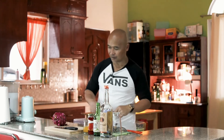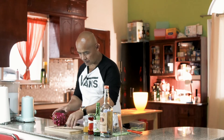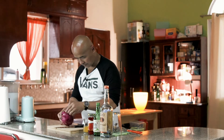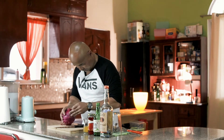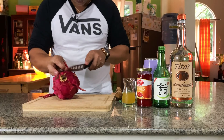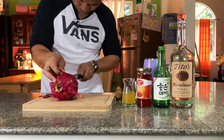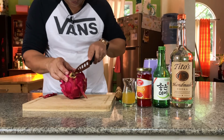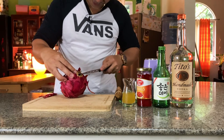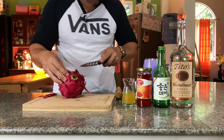My glass is in the freezer so it's really chilled. Let me slice the dragon fruit first — it's really fresh. I'll use this for the garnish also. It's just the skin actually, and the skin of the dragon fruit is really good for garnish.